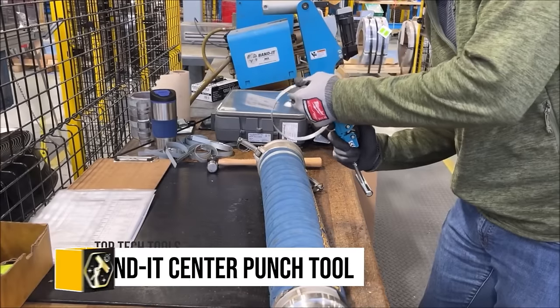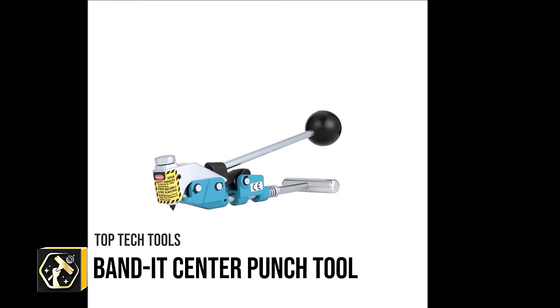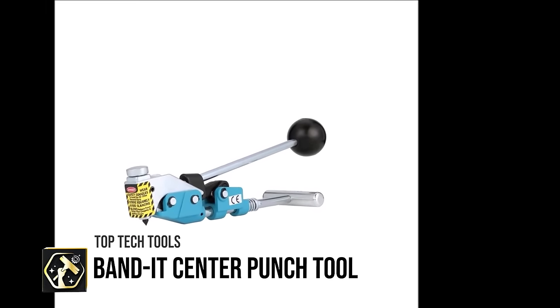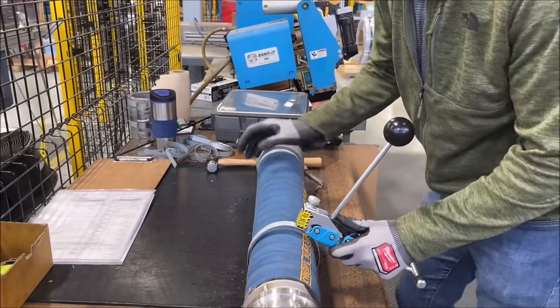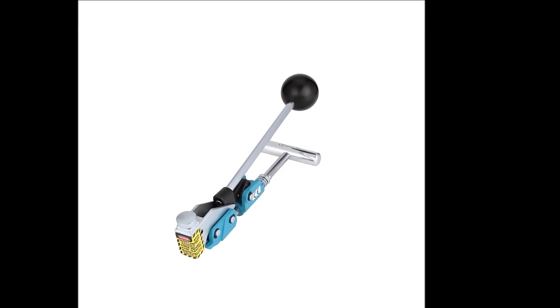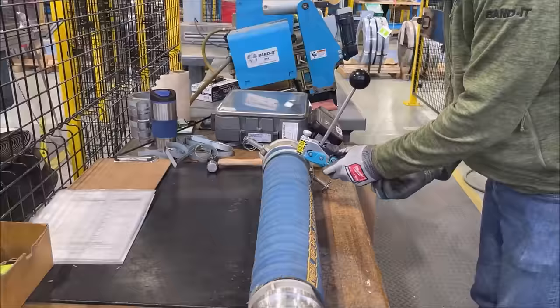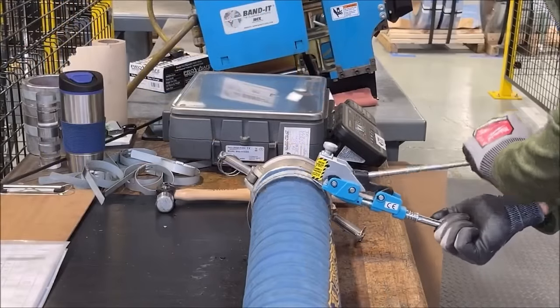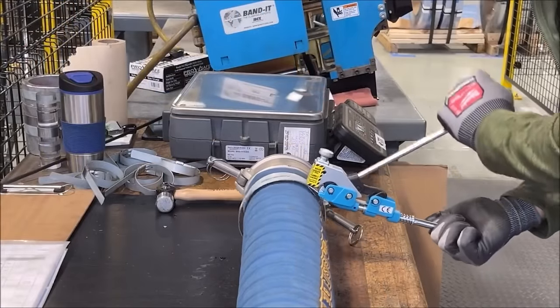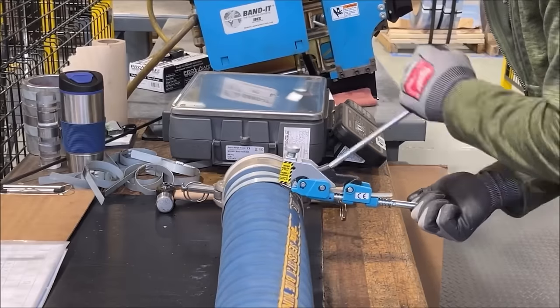The Bandit T3069 Center Punch Tool is an essential for professionals dealing with Bandit Center Punch Clamps, offering a ratchet tensioning action for easy clamp tightening. Compatible with 5/8-inch and 3/8-inch clamps, it ensures versatility across various applications. The tool's floating punch head guarantees even pressure and a secure clamping action, crafted from high-quality steel for durability.